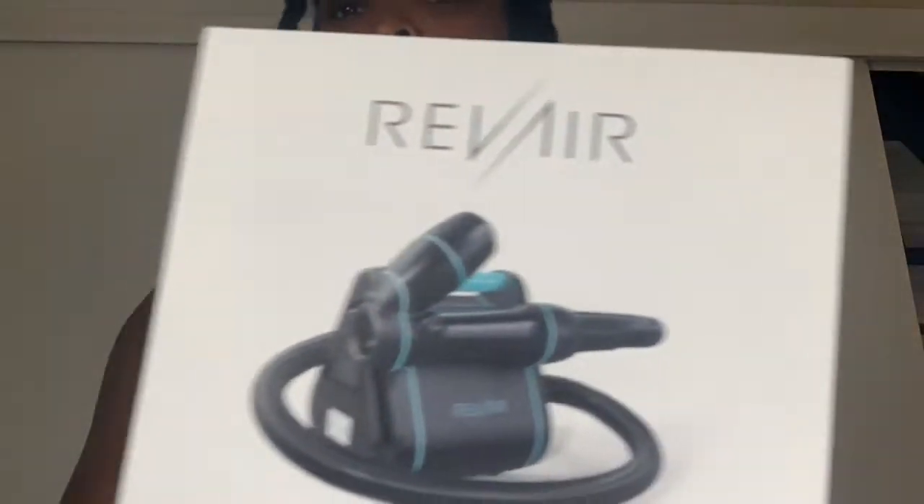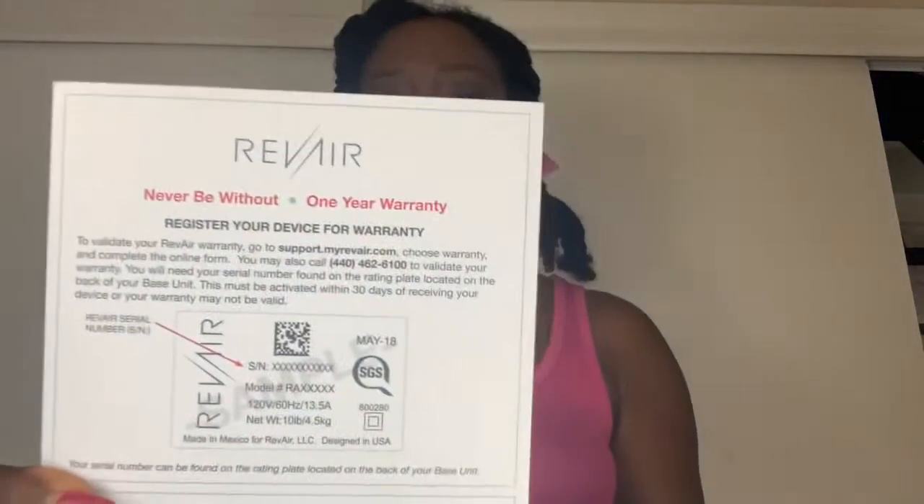So I'm going to be unboxing this. It comes with a little manual and also a quick start guide. You can also get the warranty — it's a free one-year warranty, all you have to do is register your device. So let's begin the unboxing and see what I got. Let me show you what the box looks like.